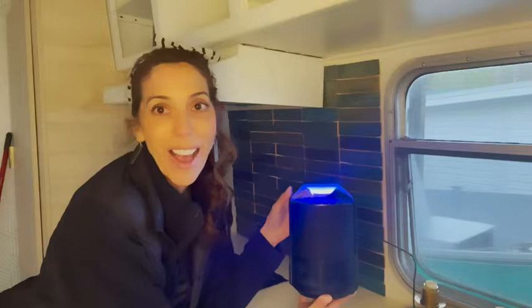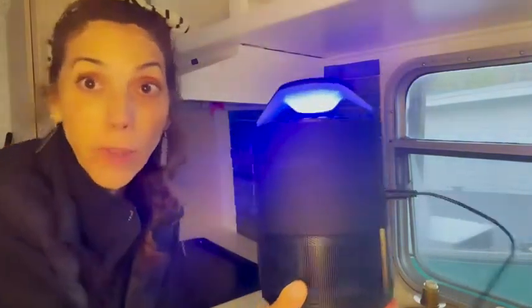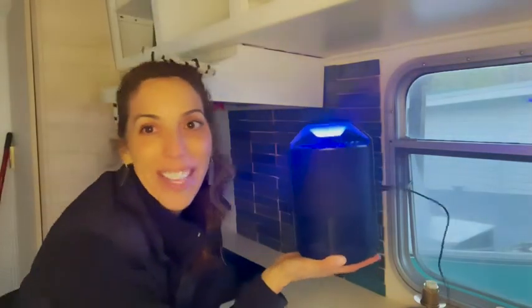Hi, I'm Jill with WTI and I'm in my camper. I wanted to tell you about this amazing product called Catchy — it catches all the bugs we don't want. Check out this video and see how it works.